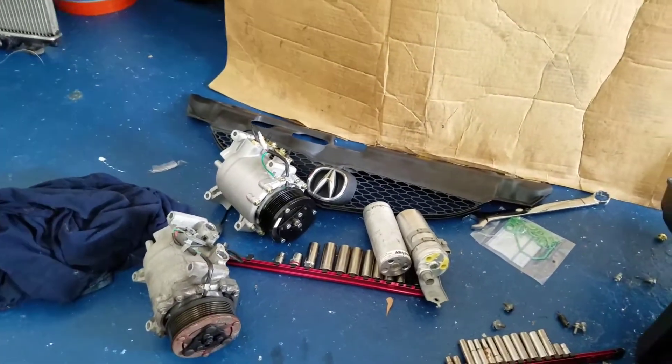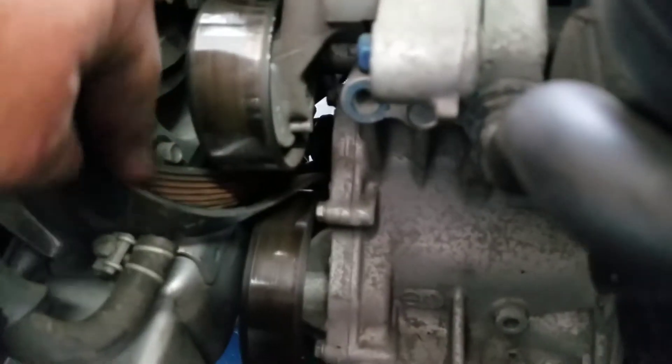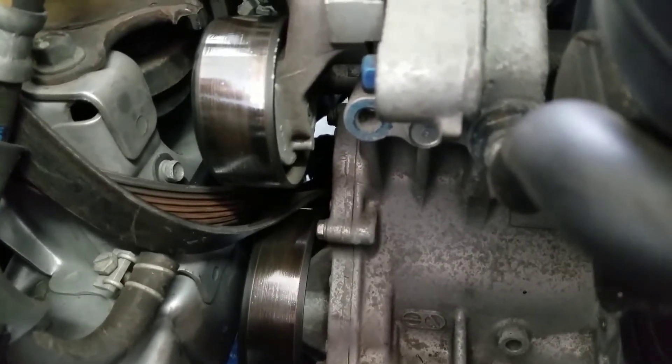It's all put back together now. I did notice a couple of things — the belt doesn't look too good. It's cracked a little bit right here, like fine cracks. Normal wear.